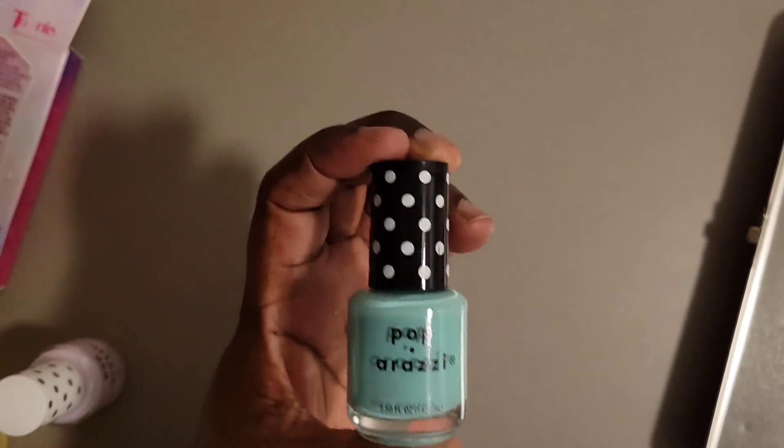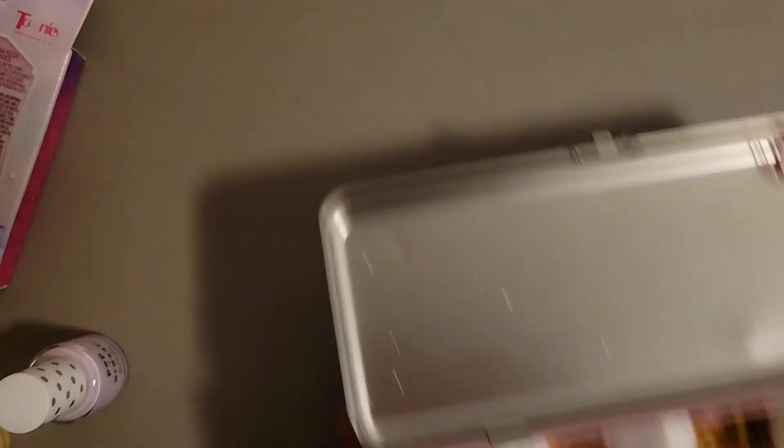Oh my goodness, guys. Thank you so much — you have all that goodness in there. Thank you so much to my secret Santa, because this was so well thought of. Thanks for watching and I'll see you tomorrow. Take care, bye!